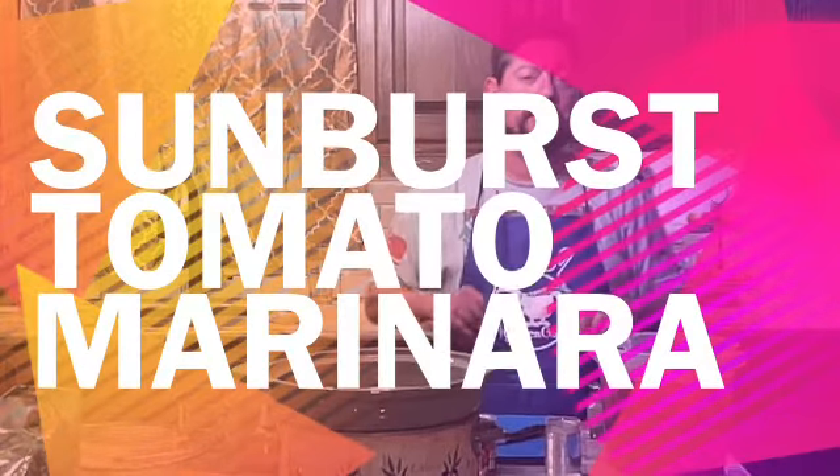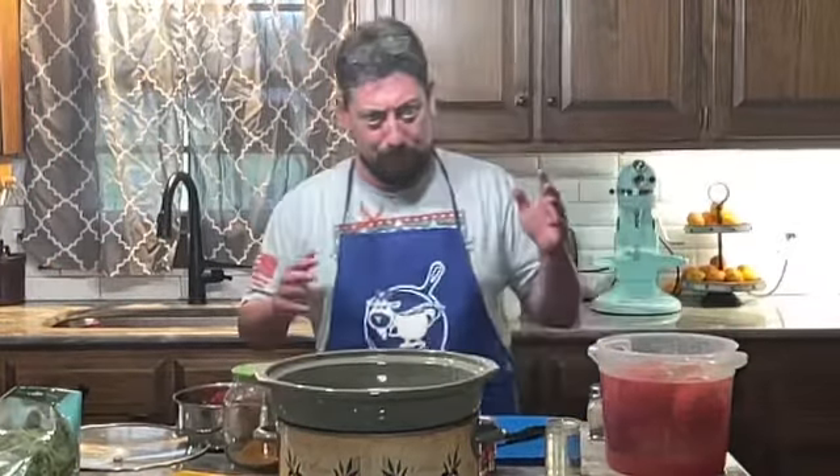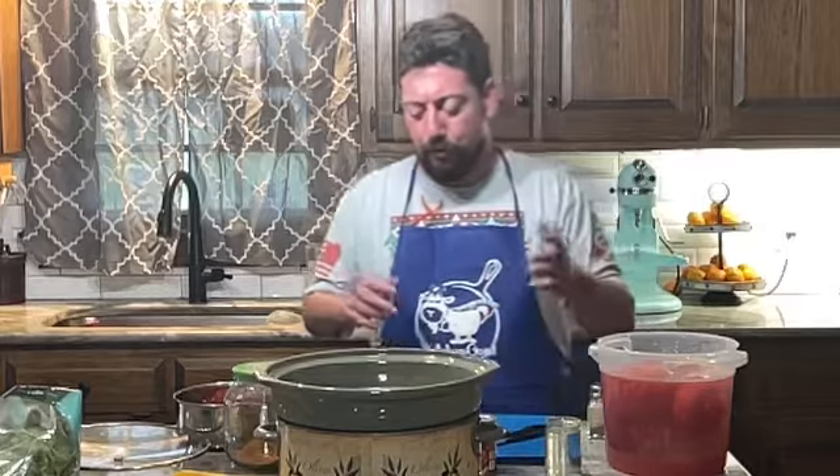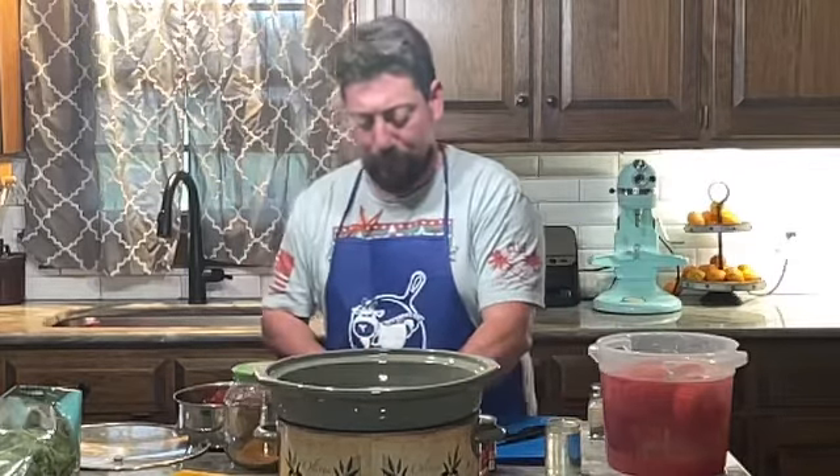Hey everybody and welcome to another edition of Kitchen Goat. I'm Jason and today is brought to you by Sunburst Tomatoes out of Nashville. You can see them Fridays at the Nashville Farmers Market from three to seven, or Saturdays from eight to one at the Rocky Mount Farmers Market.